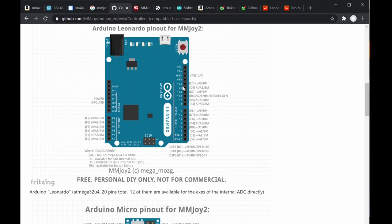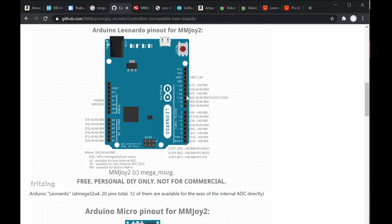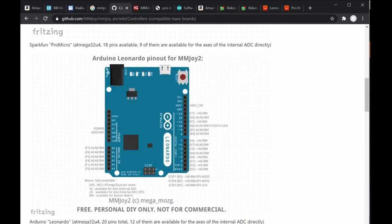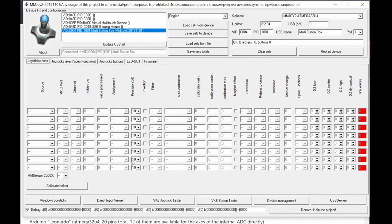However, MMJoy only supports 8 analog inputs in software — so despite the Leonardo supporting 12 on-board, only 8 can be used as analog axes. The remaining pins can be used for digital input only. In the Joystick Axes tab you can select 'Virtual' (unused), 'Internal' (using the Arduino's built-in ADC), or 'External' using a serial ADC chip.